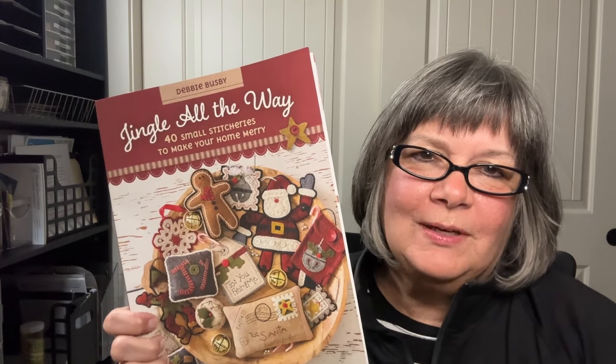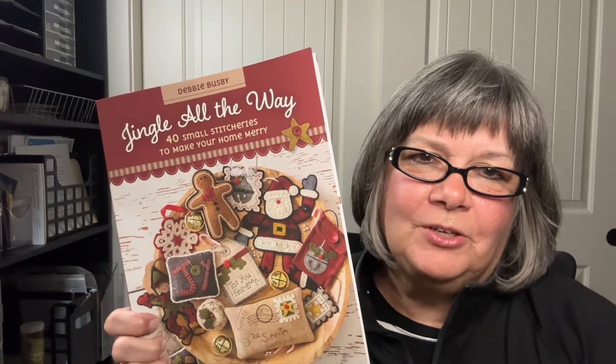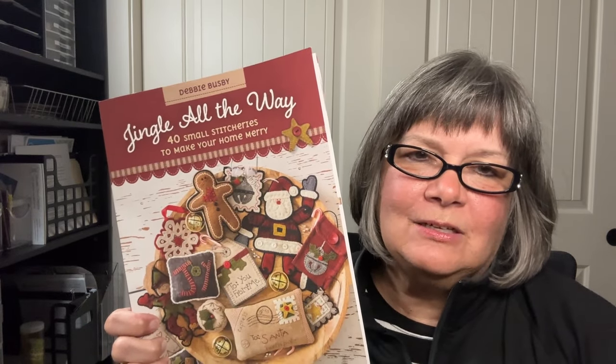These projects in this book will help you make your Christmas season fun for those around you — to give as gifts or to just decorate your own home. The book is 96 pages of instructions and photos that make it easy to create these projects.